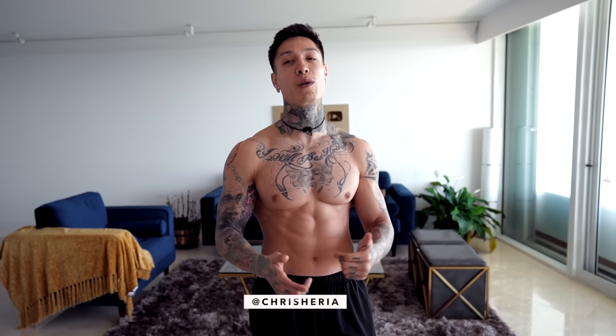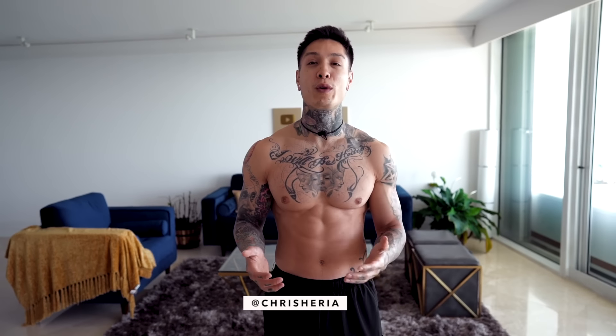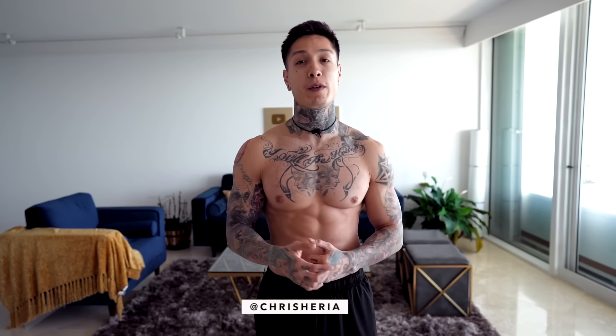What's up, Thenx athletes? It's Chris Heria, welcome to another Thenx video. Today I'm gonna be showing you a full body home workout using just a pair of dumbbells and exercises that absolutely anybody can do, so it's perfect for beginners.